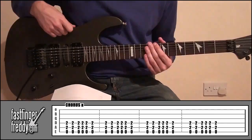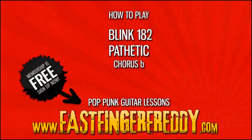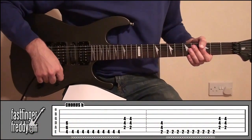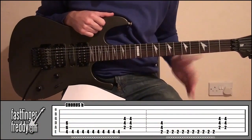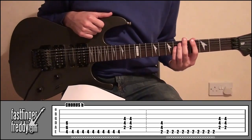We'll play it through again. So that's how the first chorus goes. Now we're going to have a look at the second chorus. The second chorus is pretty much using the same shapes we've just played. The only difference is the picking is going to be different and we're going to be doing quite a lot of palm muting. So the second part should sound something like this.